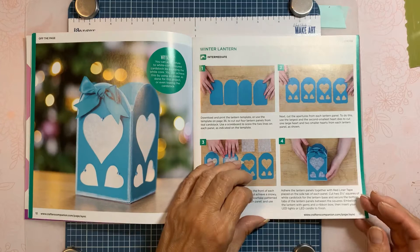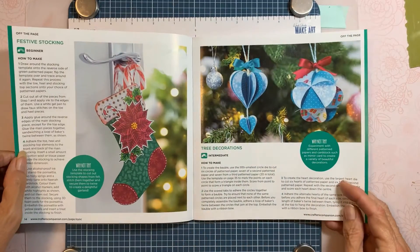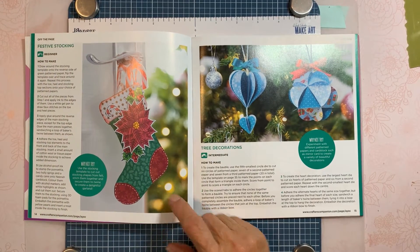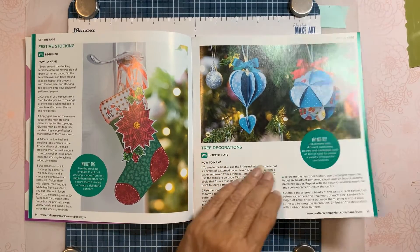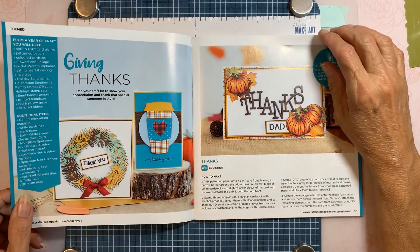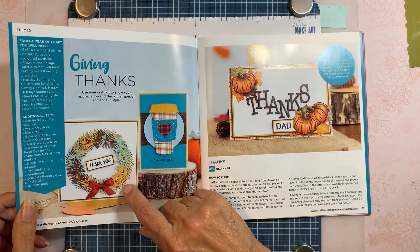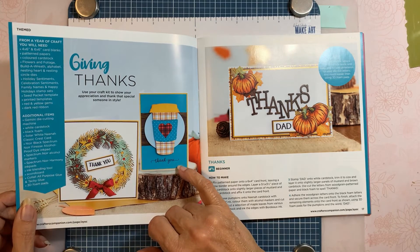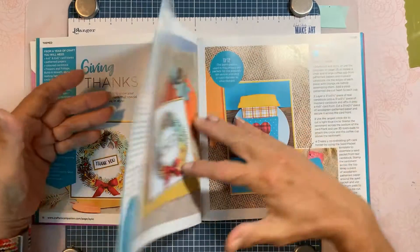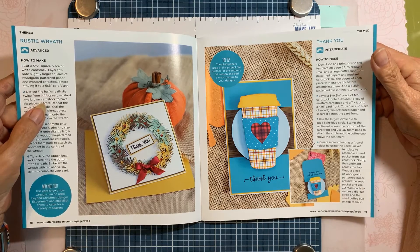They're using the vellum that came in the box. There's the festive stocking again, with some cute little decorations — little bubbles as they call them. I like that. Oh, look — they took the wreath and used different colors to make it a fall theme, which is cute. And there's a rustic wreath using that plaid paper.